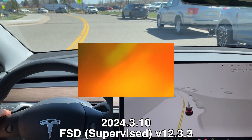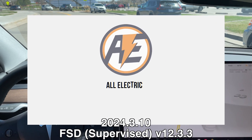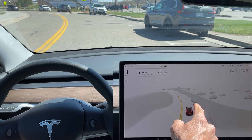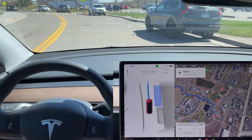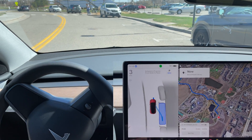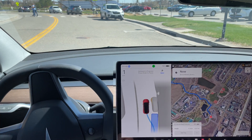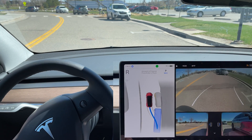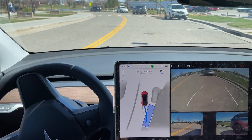I'm creeping forward — FSD beta is not on — and it should identify this as a parking spot here, which it does. I hit the button to bring the vehicle to a stop and start the parallel park. It's going to parallel park in between these two cars. I want to test this because I've seen other videos where people do it with no other cars around, and a lot of people don't like parallel parking especially when there's a car in front and behind you.